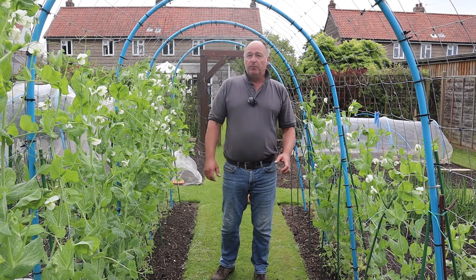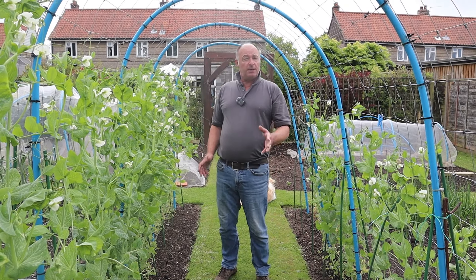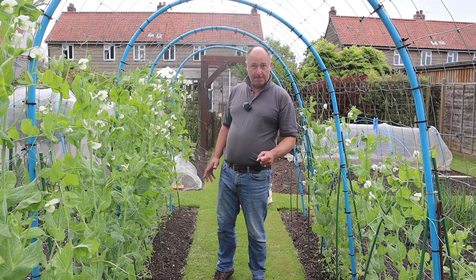In today's video we have lots to do, not least the grow-along melon.